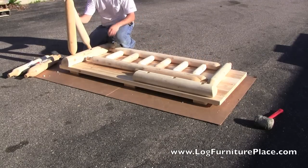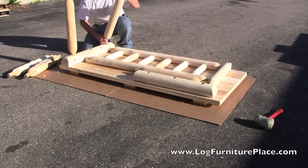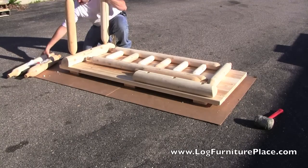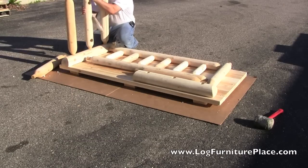As you can see, the table comes partially assembled, with some minor assembly required. Josh will be doing a dry assembly for us, meaning he will assemble the harvest log dining table but will not be gluing or nailing the table together.